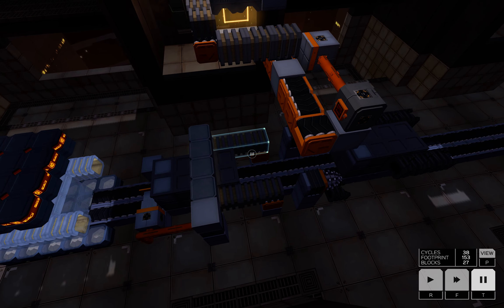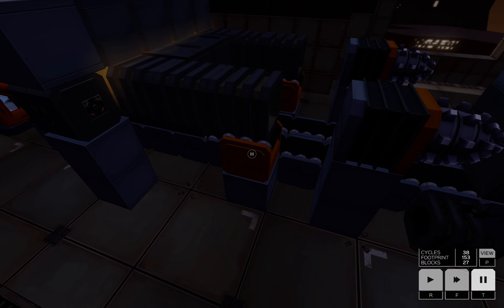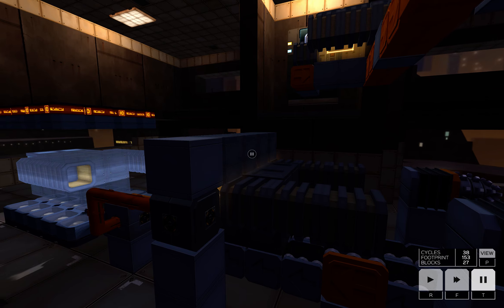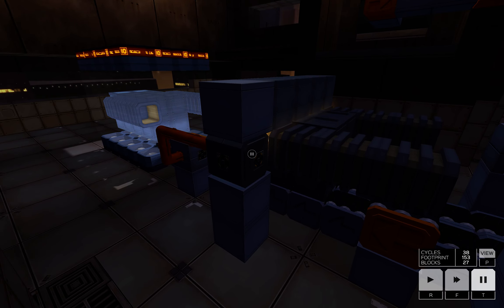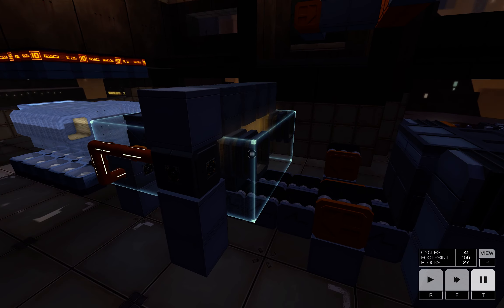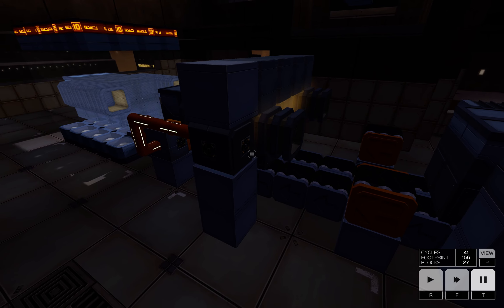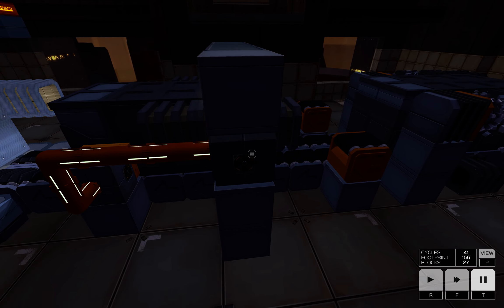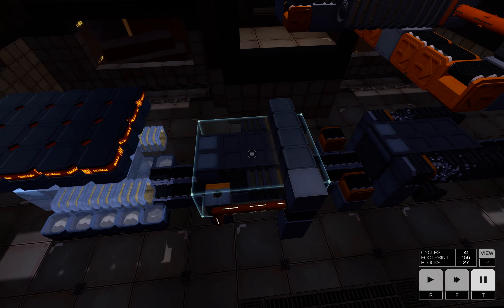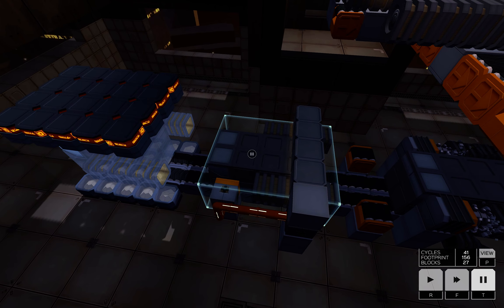The propulsion units fall here, and these conveyor belts push the propulsion units to the welder. Here we have a sensor, and the propulsion unit arrives at its final position, activates the sensor, removes the blocker — so the final assembly continues its way.